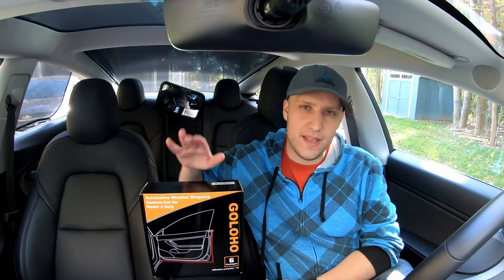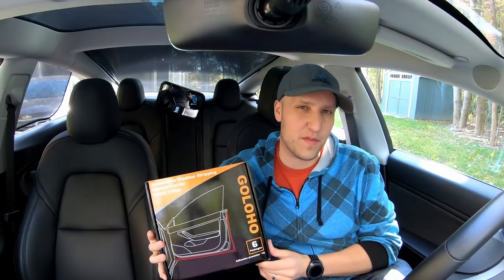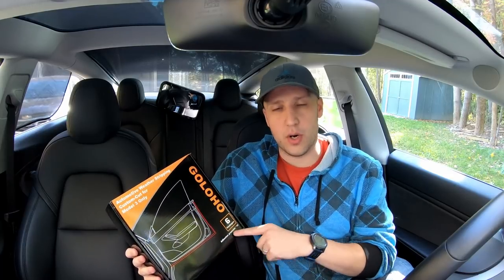What's going on guys? Today we are looking at these door seals from Goloho. These were sent to me for free — full disclaimer — but they wanted me to share them with you. These are designed to go along the edges of each door.